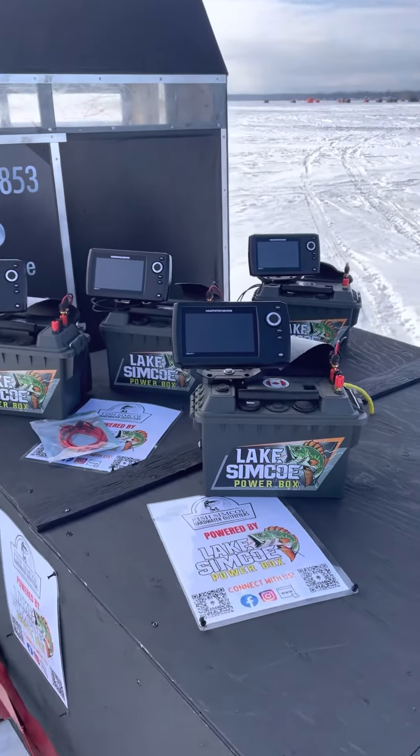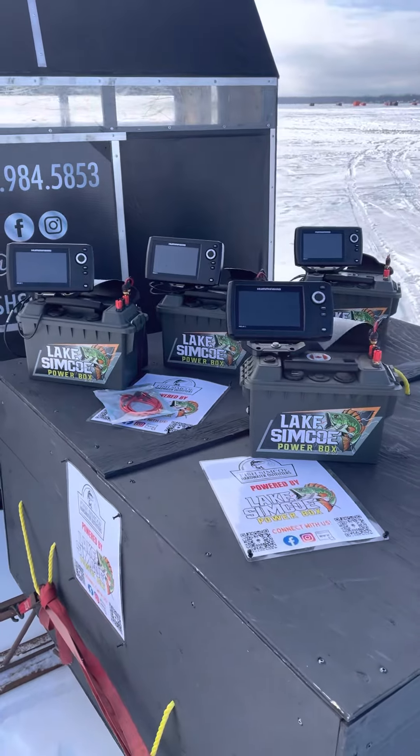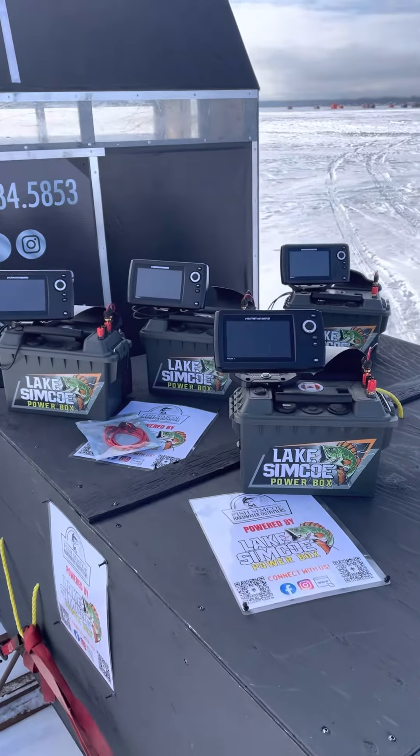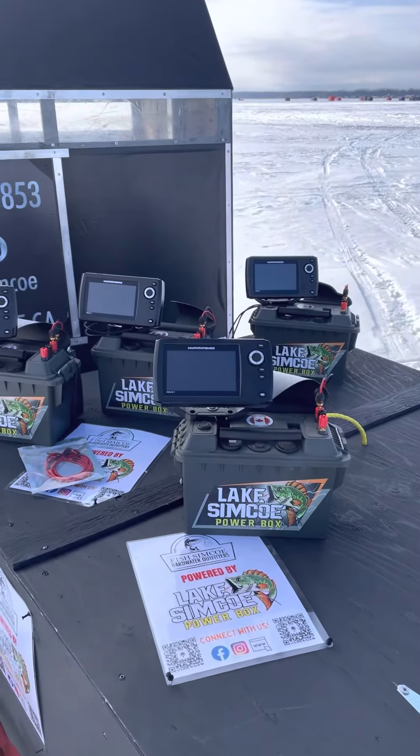You can see your bait, you can see the fish, you can kind of coax them into maybe biting and it really is fun. So make sure to ask us about the Lake Superior Powerboxes and the Helix 5 Fish Finders.